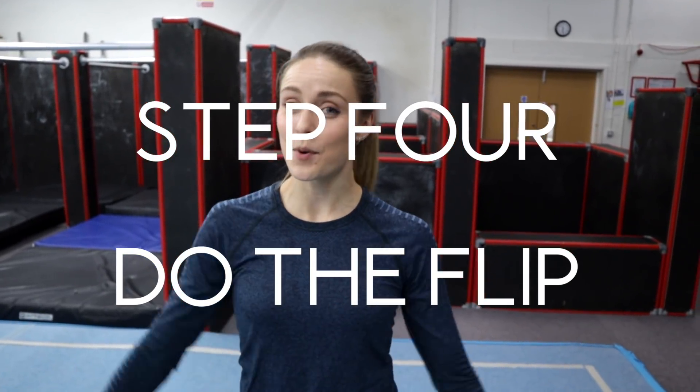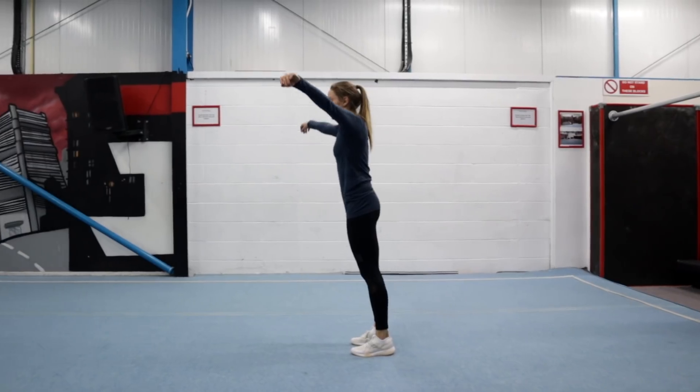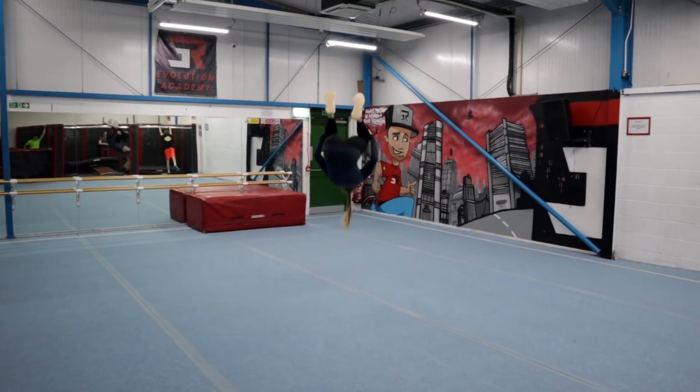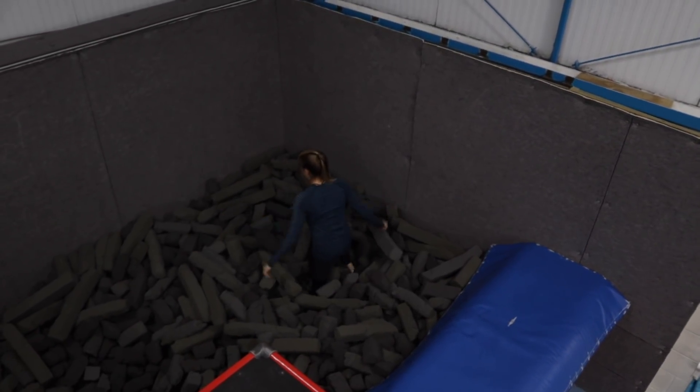Step four is to take the block away and just do the entire movement. It's important that when you do this, you keep your chin tucked into your chest, because this will stop your head from flying backwards when you go into your front flip and it will also make spotting your landing easier. Now if you do have a gymnastics gym that you can go along to, I would highly recommend that you try some of these into the foam pit first before you try them on the ground.